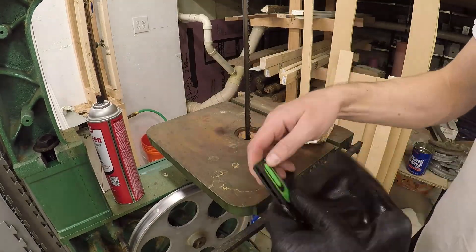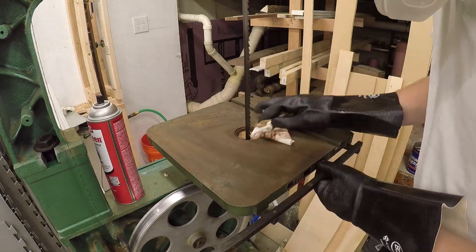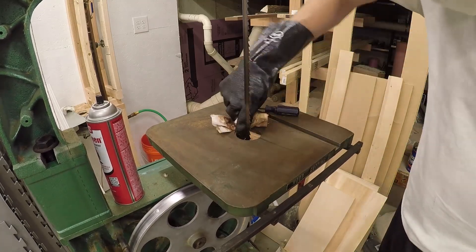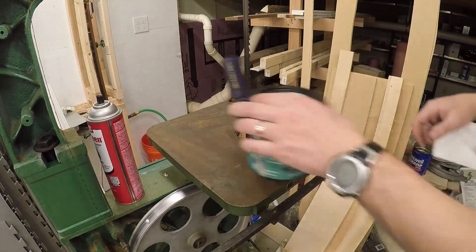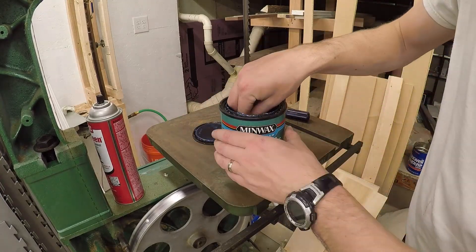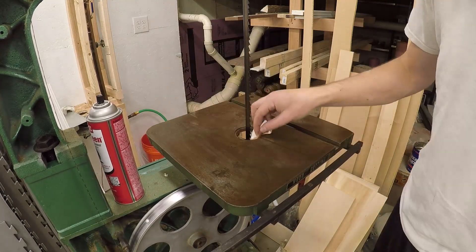With the riser block installed, I took the time to scrape the rust off the bed. Using a trick from Matthias Wandel, I applied a water-based polyurethane to the bed and wiped it clean to provide some protection and also to make the bed a bit slicker.